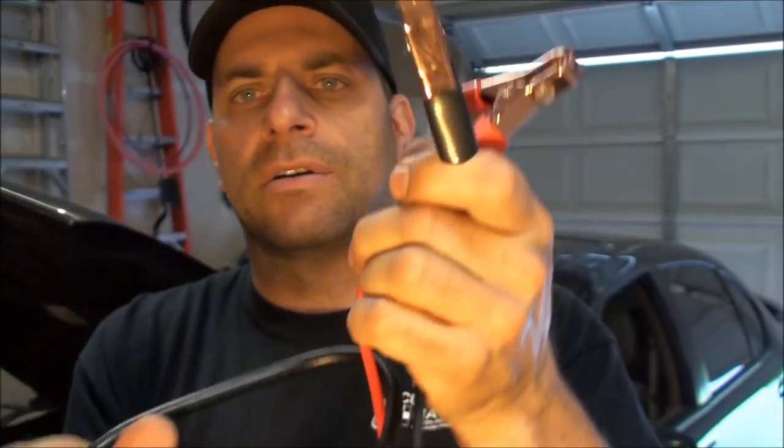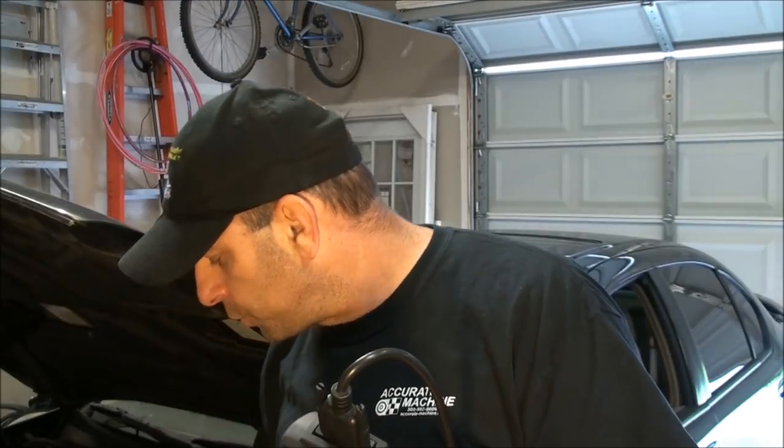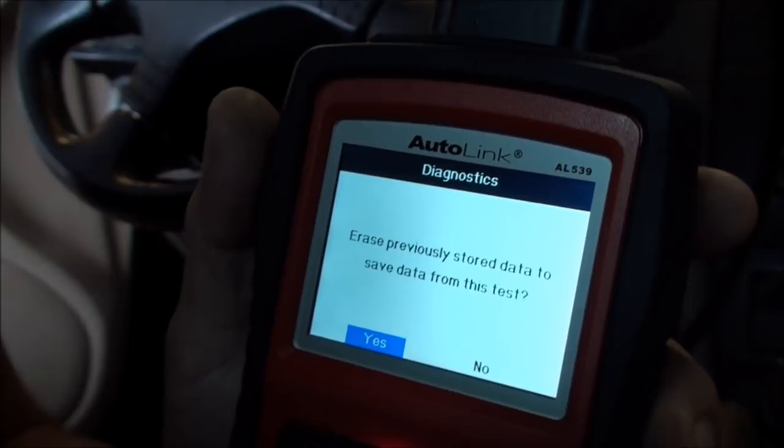For the starter and battery tester, they give you heavy-duty alligator clamps with a standard connector that you use instead of the OBD cable. Let's get inside the car. I've plugged in the OBD2 and turned the ignition on.